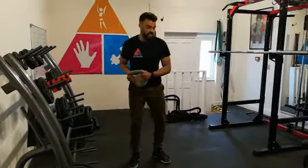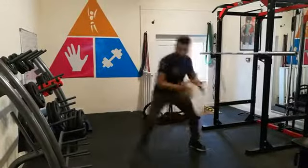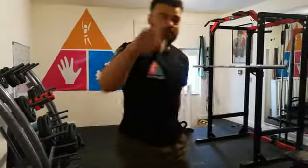Once you get really good at that, you can do a lateral strike. From here, you're going to strike from one side to the other, using that torsion and momentum in your knee to build leg force. Give that a go.